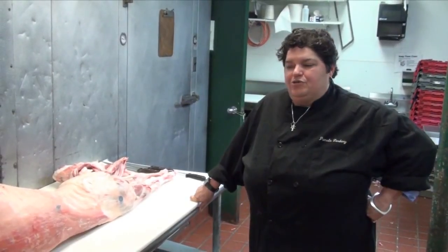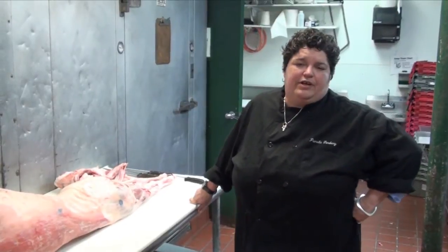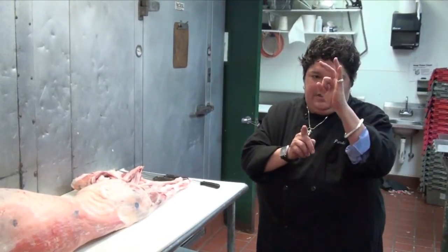Today I'm going to introduce you to what's called here at Wagshall's a saddle of lamb. It's an interesting cut. You go into a restaurant, you can be deceived quite easily. I have a lot of people come into our counter and ask for a lamb tenderloin. I'm going to show you that's not really what you're getting at a restaurant — lamb tenderloin is about that big and that big around.